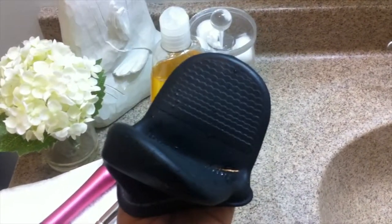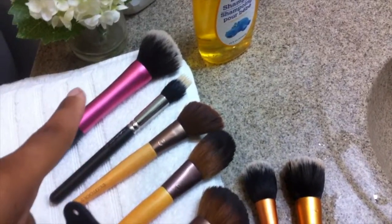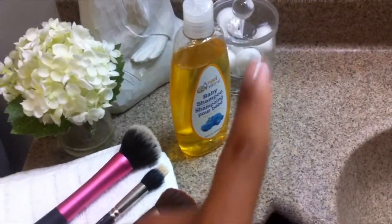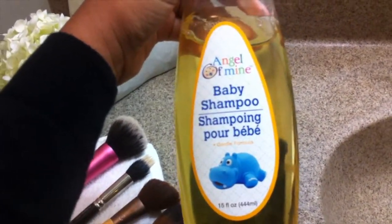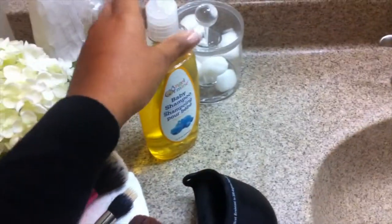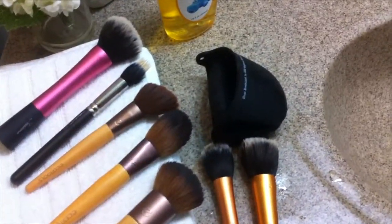Earlier I cleaned all of these brushes and they came out perfectly clean — back to their natural beautiful state. I also used this baby shampoo from Angel of Mine, from the Dollar Tree. It is cruelty-free as well, so two great products from the Dollar Tree to clean your makeup brushes — they work perfectly.